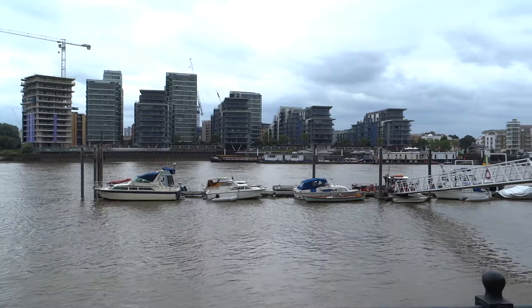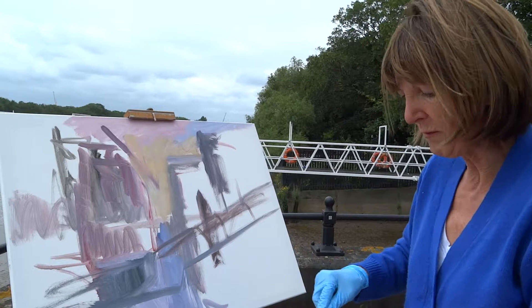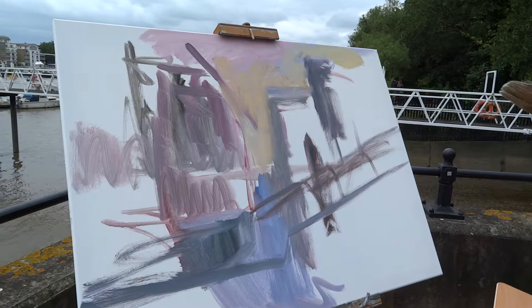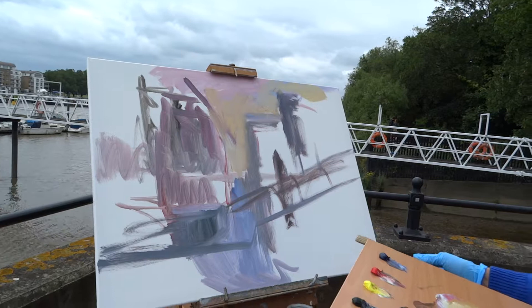What I do is I start off by just making some very random marks, just to get something down on the canvas, not really worrying about the construction because that will all start fitting in later. This is very much the early stages of the painting.